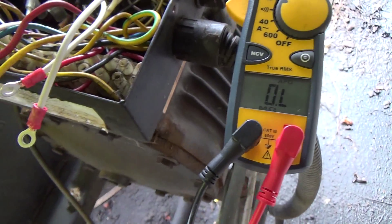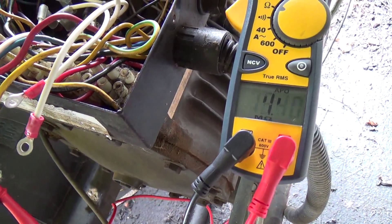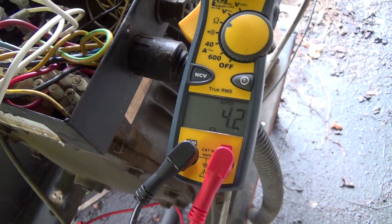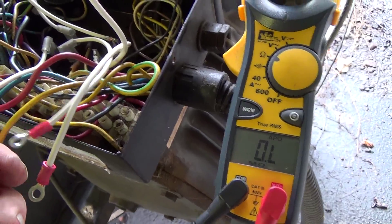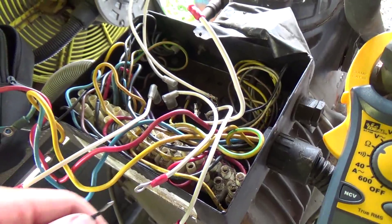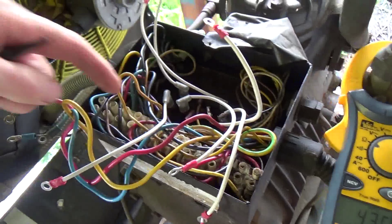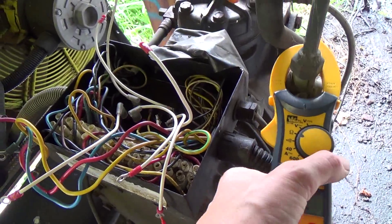4.14 on that one, so those two might be OK — they'd both be reading around 4.1, 4.2, something like that. But this other one, the third winding, is reading 43 ohms. So it's not going to work. Because it's three phase, they should all read the same. It's time for a new compressor.